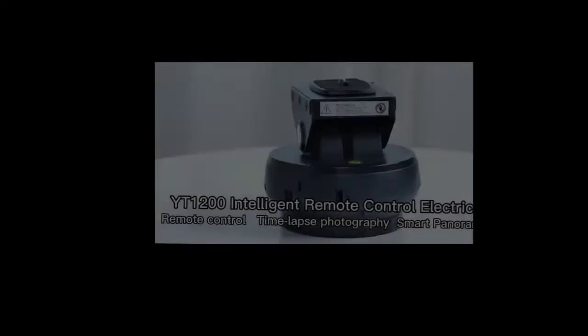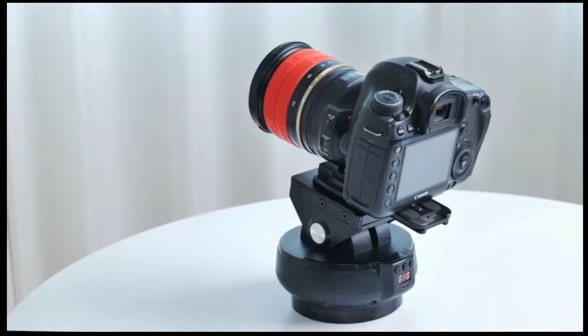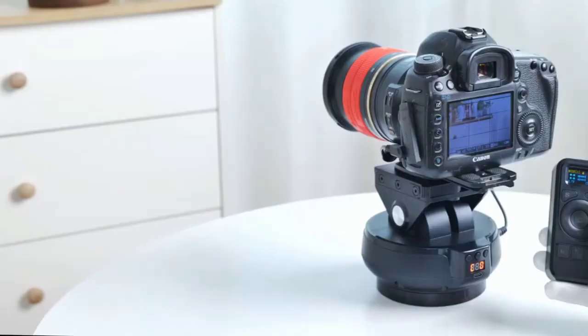Motorized panoramic head, auto-motorized 360-degree rotating panoramic stabilizer head with remote control pan and tilt for phone, camera, and GoPro. Features unlimited remote control with a direct viewing distance of 100 meters.